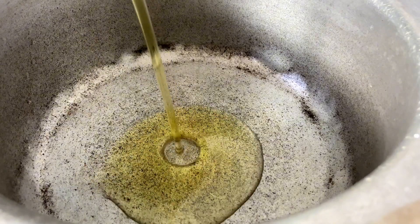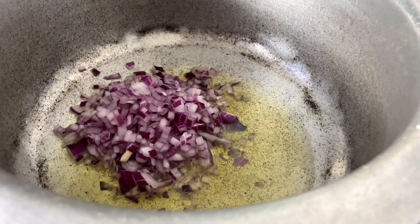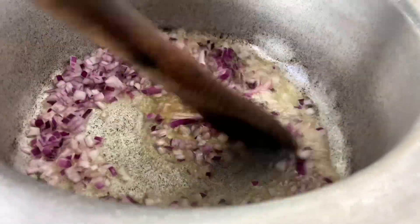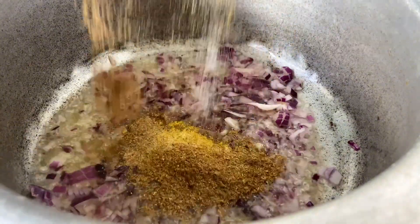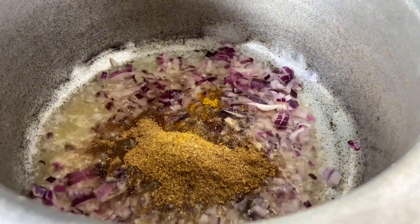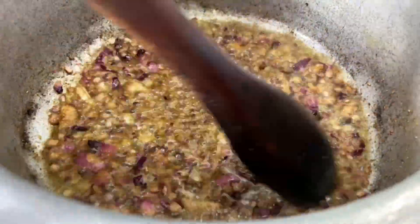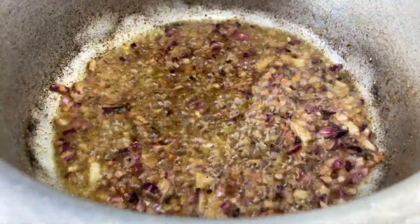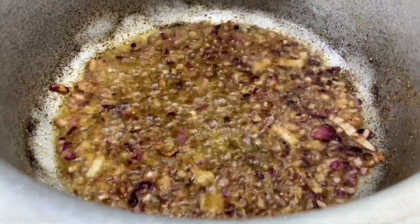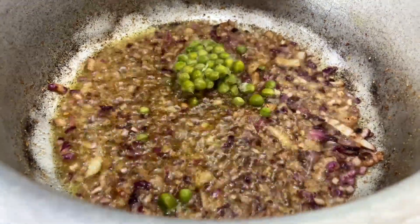You're going to begin by adding oil inside your suforia and add in lots of onions — I've cut mine into smaller pieces. The next thing you're going to do is add in all the spices. I will list the measurements of the ingredients in the description box, so don't forget to check that out.